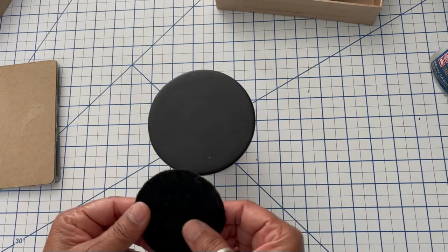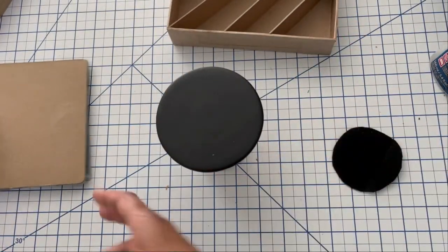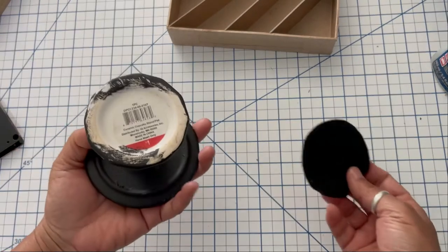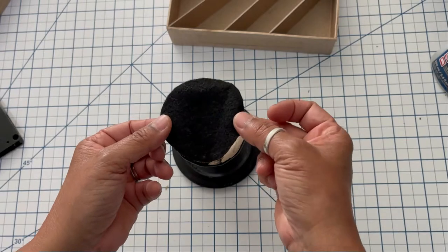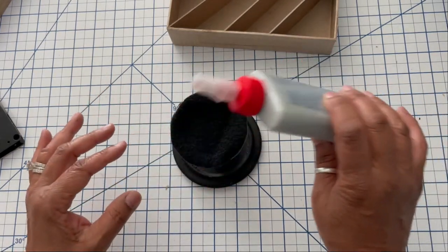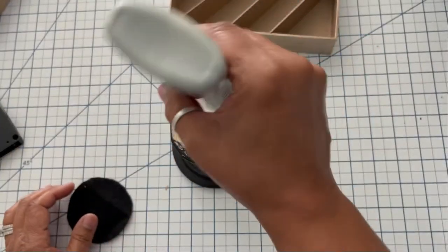Once you have that, you want to cut out some felt to put on the bottom of your pedestal. I don't want my recipe center to scratch the surfaces I might be placing it on, and it also hides the manufacturer's label. It finishes your project and I really believe in trying to finish a project so it looks nice and clean. It will also keep your surface from getting scratched wherever you're going to put the center.